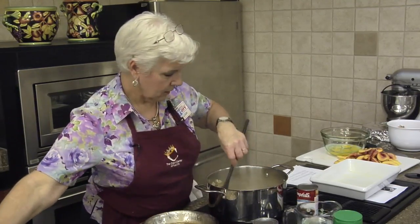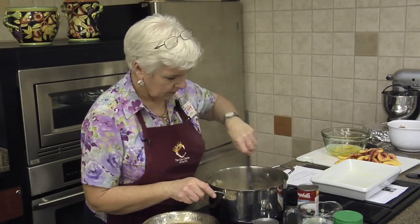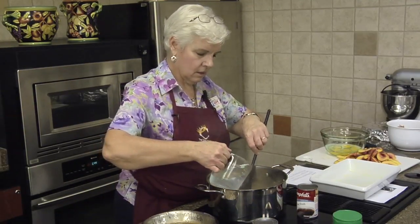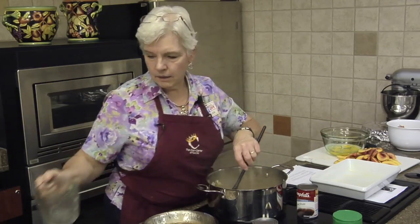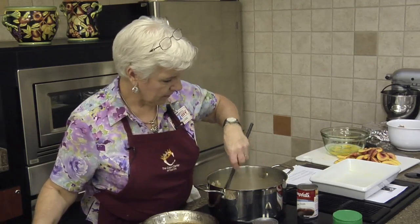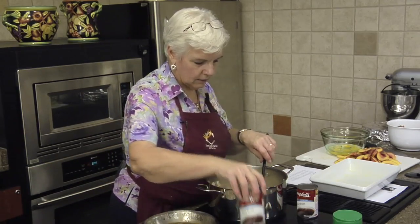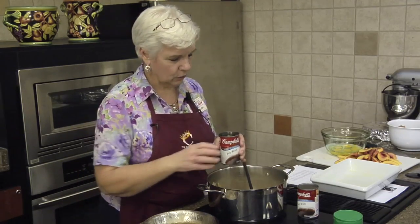I think I'll turn the temperature back up. We'll go ahead and put the water in now. Notice on the recipe there's no salt and pepper - we're using the condensed beef broth, so if you feel the need to salt it, make sure that you taste it first.